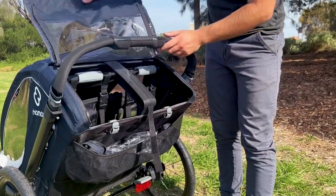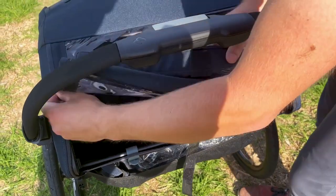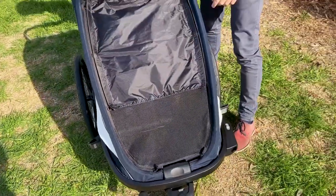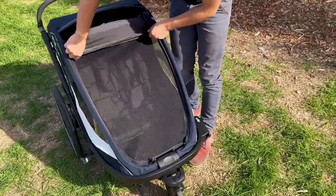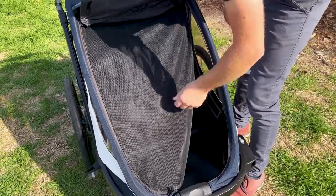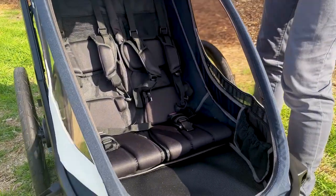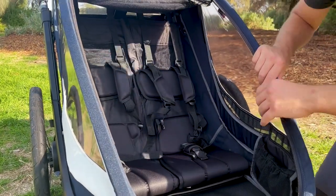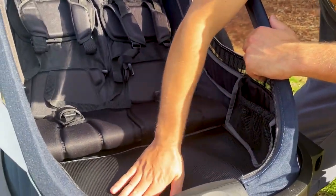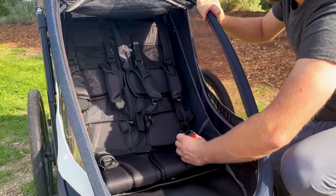There's also a waterproof storage section behind the seats inside the trailer. The trailer is also fitted with a sun cover, which is easily retractable, and a meshed windscreen cover. Inside you'll see lovely storage solutions — two pockets and a plastic floor which is easy to clean — and nice comfortable padded seats for the kids. It's also got good quality seat belts.